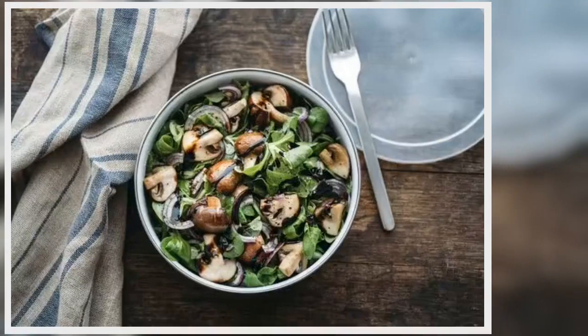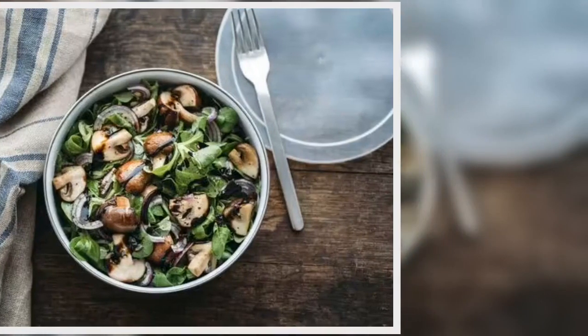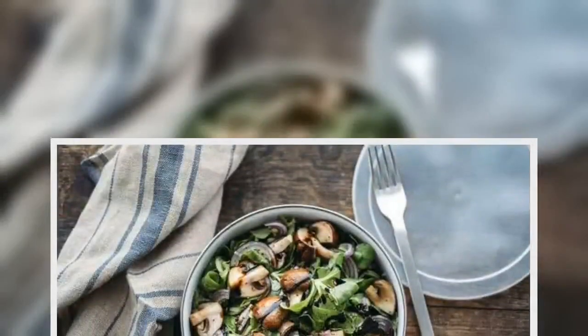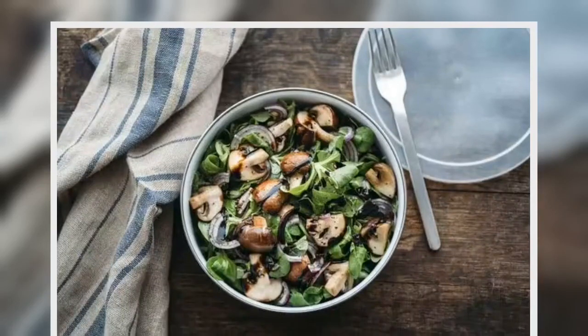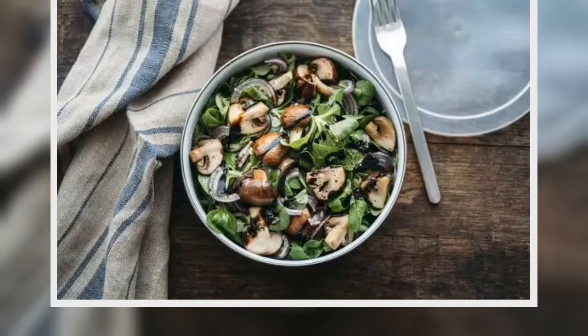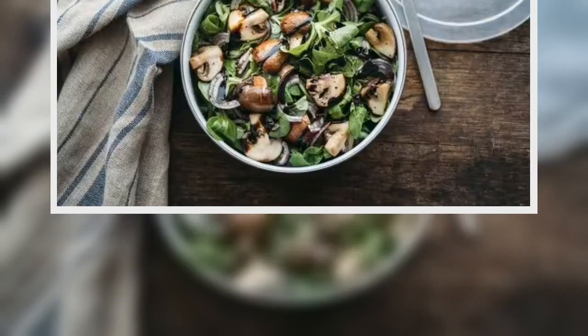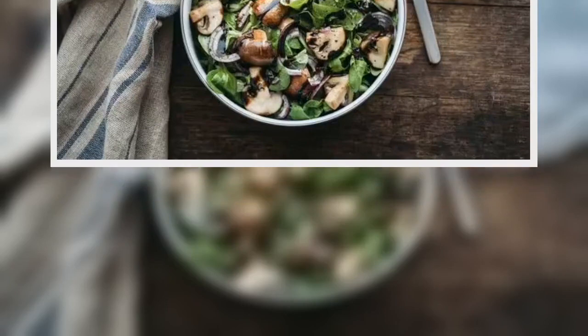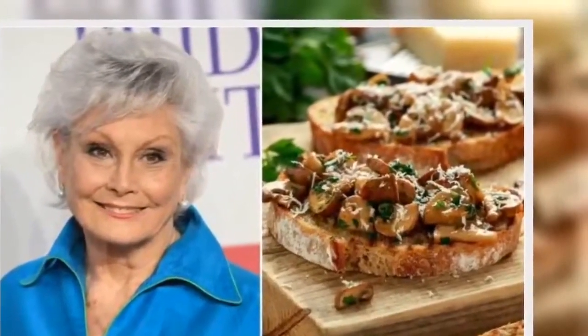For her recipe, she starts by taking a mix of small button mushrooms and shiitake mushrooms, then washes and slices them. The next step is to toss them in olive oil and a little balsamic vinegar. Once coated, she puts them in the microwave on a low setting for four minutes. Angela said it produces tender, flavorsome mushrooms, which she serves on either toasted brioche or green salad.